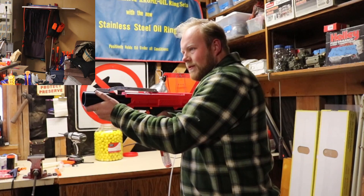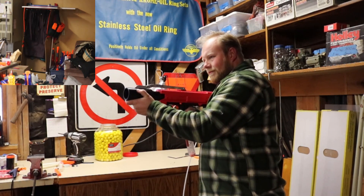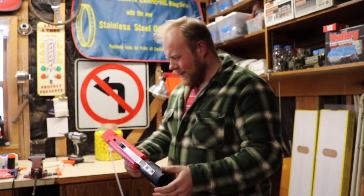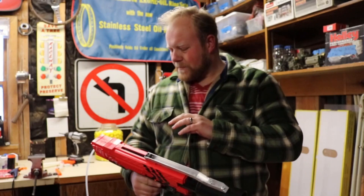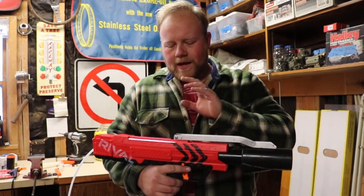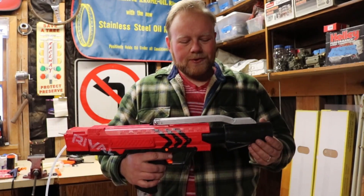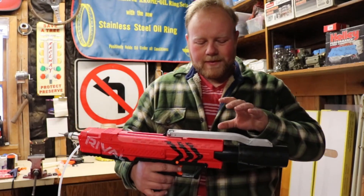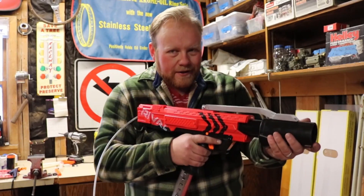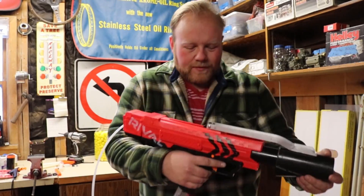But it's surprisingly effective. Because there's no priming action on it, I was able to shorten up the chambering system — basically cutting the prime stroke length from about four inches down to about an inch and a half. So it's a lot quicker, and results in a much shorter barrel.